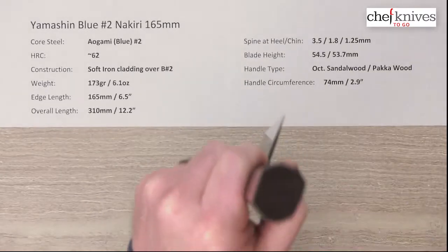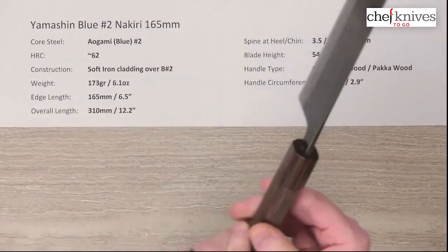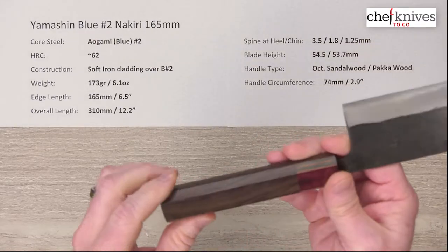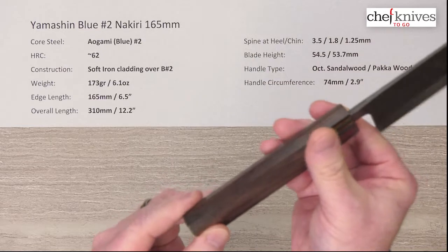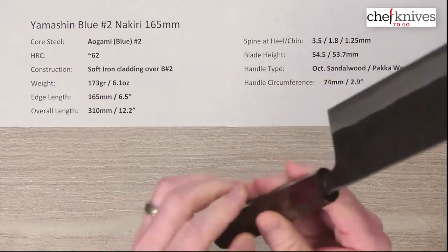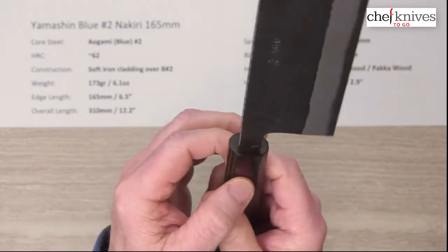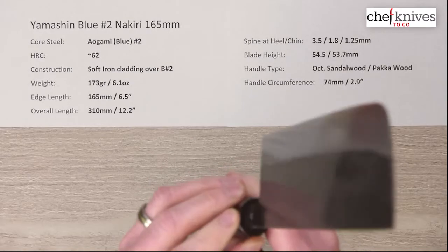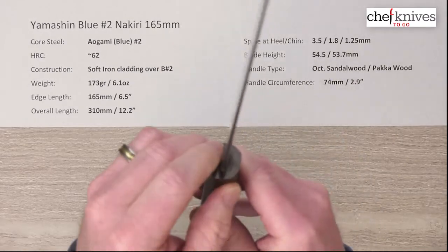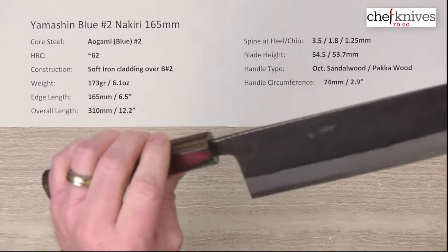The handles are octagonal and ambidextrous. The handle material is called red sandalwood, though it also looks a lot like walnut. The ferrules are multi-layered and multi-colored — a kind of red and green combo — known as pakka wood, which is a stabilized wood product. They've all had tight glue-ups at the tang into the handle, which is a nice consistent touch on these.